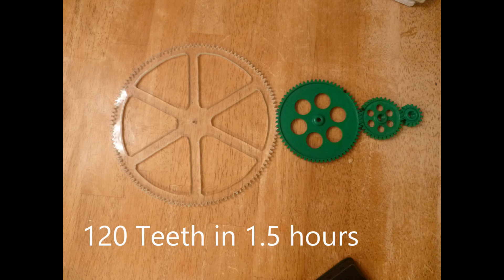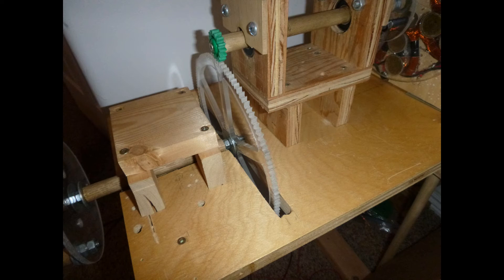I didn't have a big enough gear, so I decided to make one on the bandsaw. That required further modifications to the base.